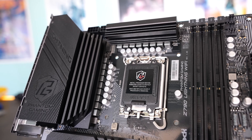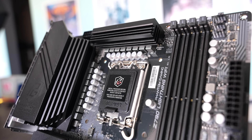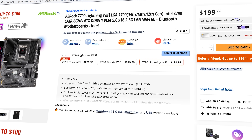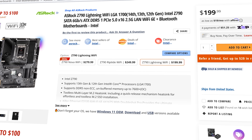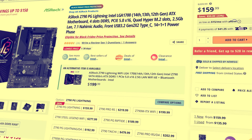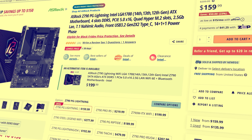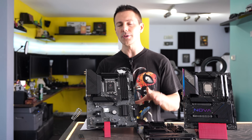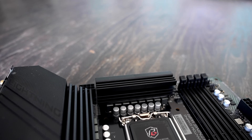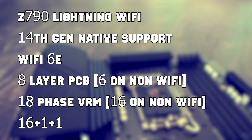We'll start with my favorite of the bunch — the best value in my opinion — the cheapest board, the Lightning Wi-Fi. Over the previous non-Wi-Fi version released earlier in the year, it comes in $40 cheaper; the non-Wi-Fi is around $160. But for that extra $40, you don't just get Wi-Fi 6 — you also get an eight-layer PCB as well as an extra two phases on the VRM.